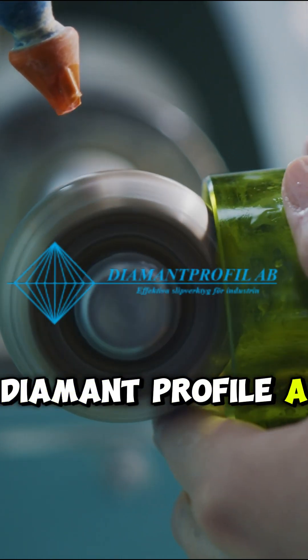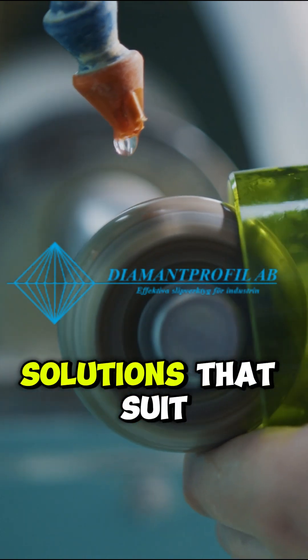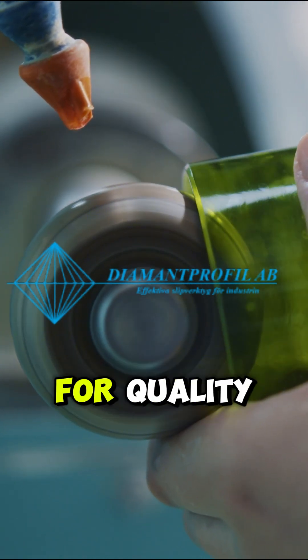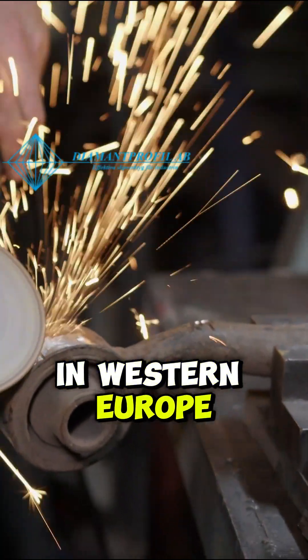In Northern Europe, Diamant Profile AB represents a reliable choice, offering diamond tooling solutions that suit the region's standards for quality and practical refurbishment.